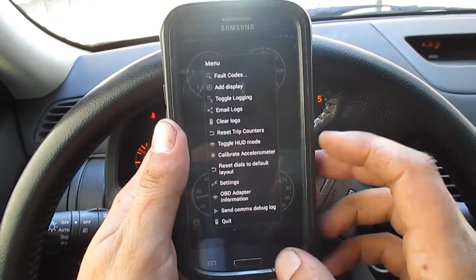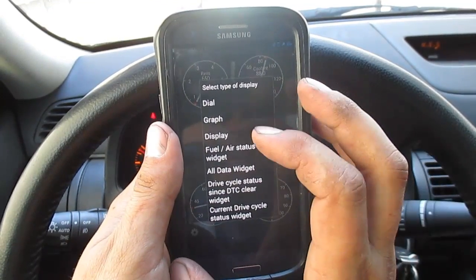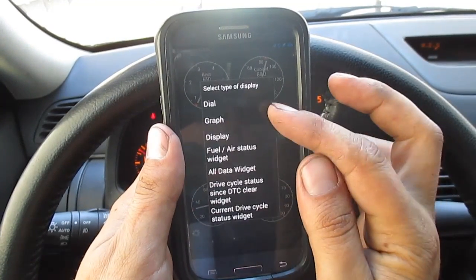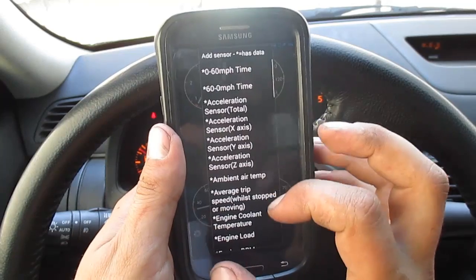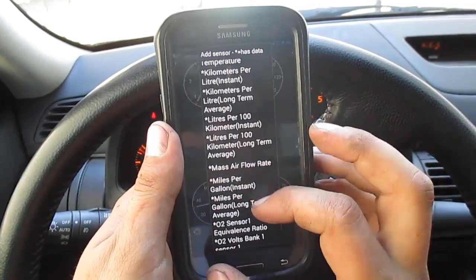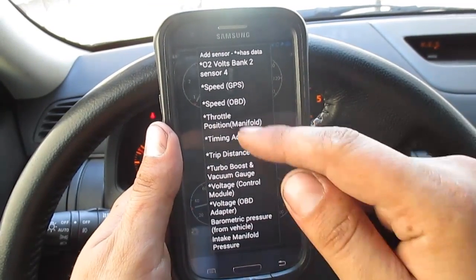Here's where you start getting into the displays — these gauges that you see here. If you go to add display, you'll be able to see that you can add a bunch of different gauges. You can put in different types: a graph, dial, display, all widget, different things like that. Going to dial first — there's a bunch of different things you can monitor here: GPS intake, kilometers per liter, miles per gallon, your banks, different sensors for your exhaust banks, throttle position, timing advance — a bunch of different stuff.